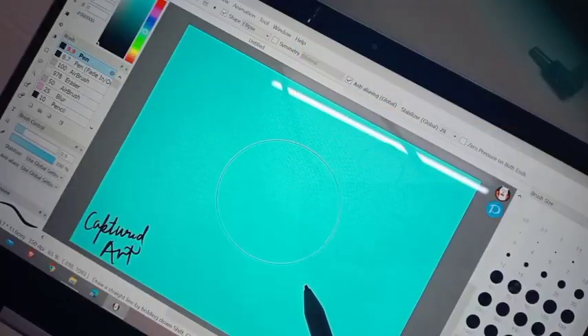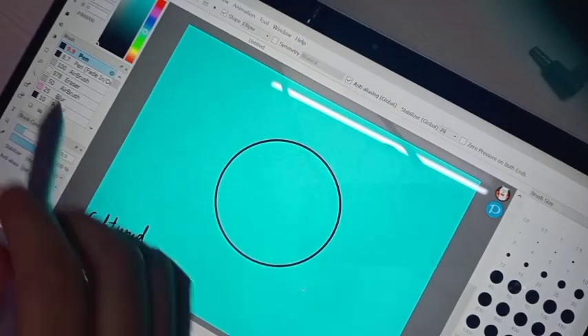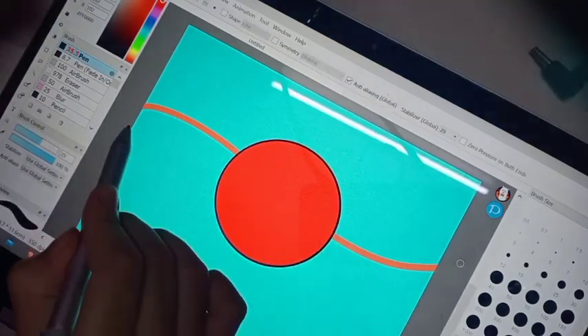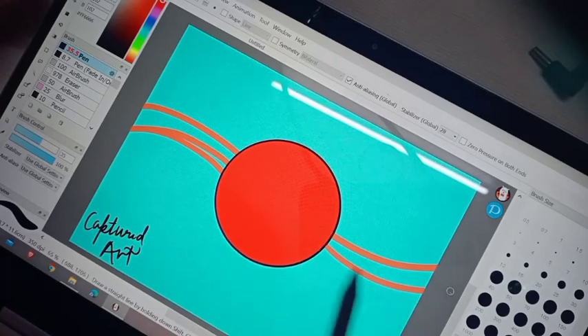How to Draw Riki Using Digital Art. It is very easy. Try and follow these steps mentioned in the video.